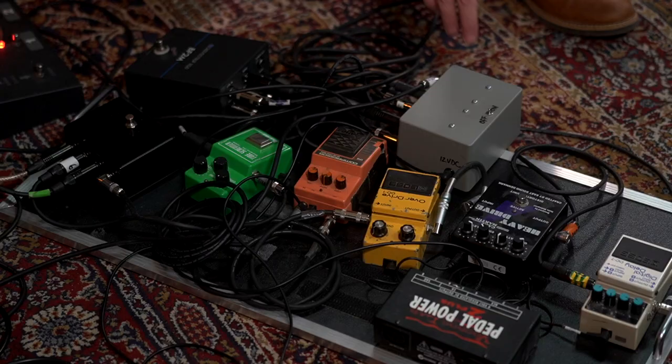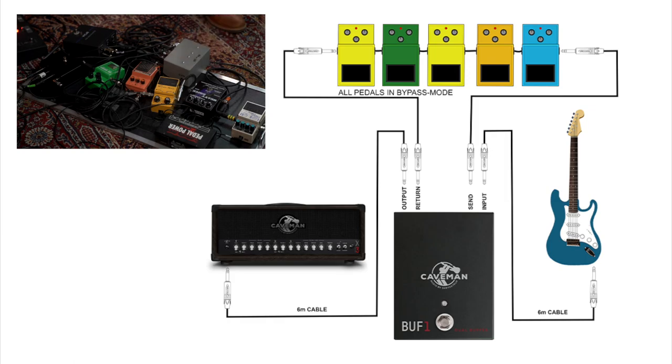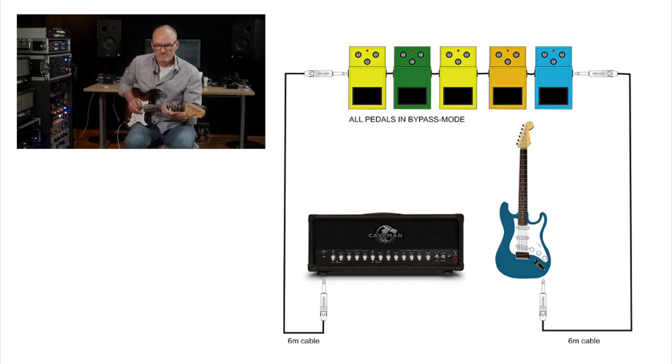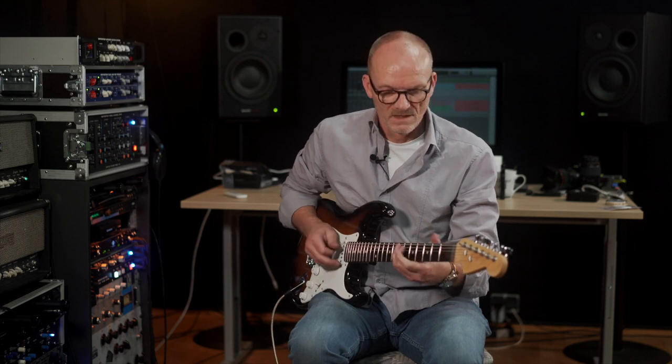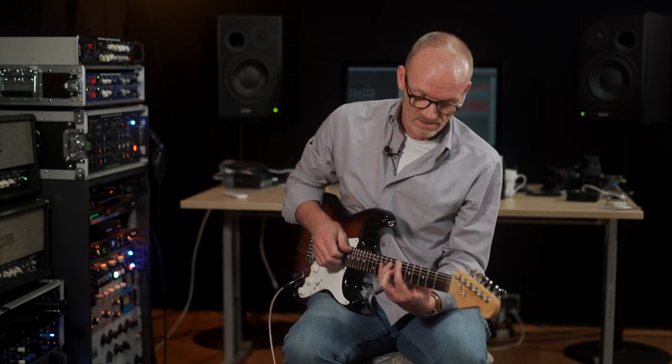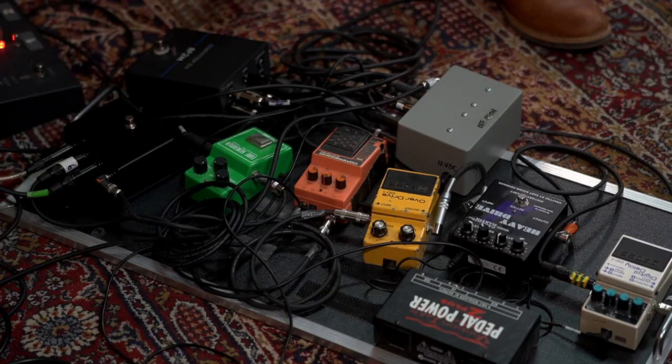Now we'll engage the buffer. Take it away. Back with the buffer. And again, pedals. And back to the original.